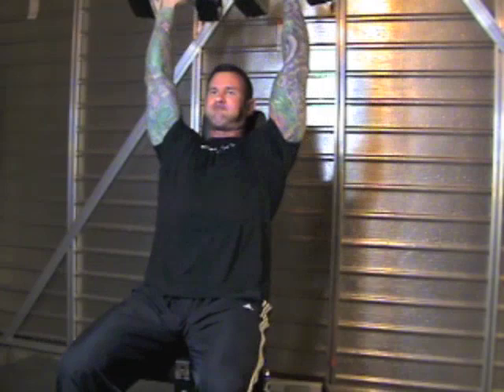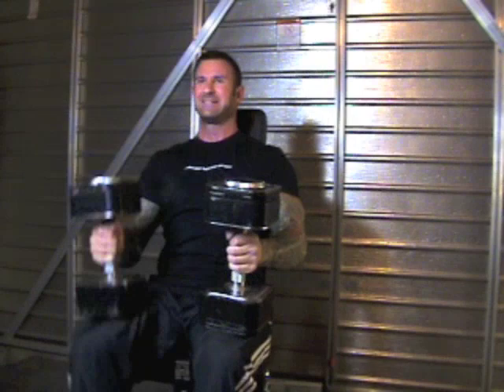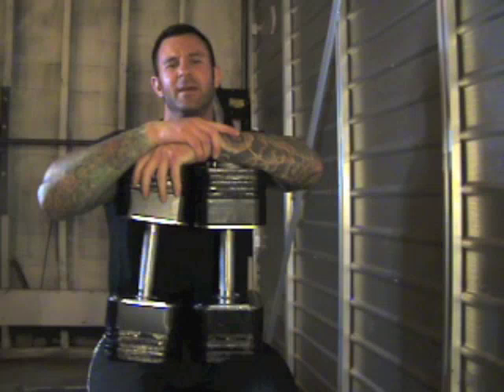When you are finished, turn the dumbbells into a neutral position and lower each dumbbell one at a time as you bring your leg up to catch the dumbbell and lower it back to the starting position.